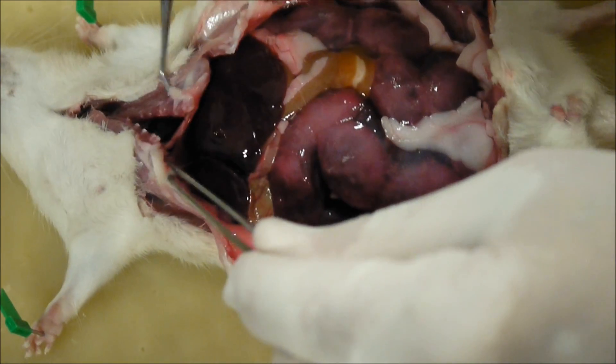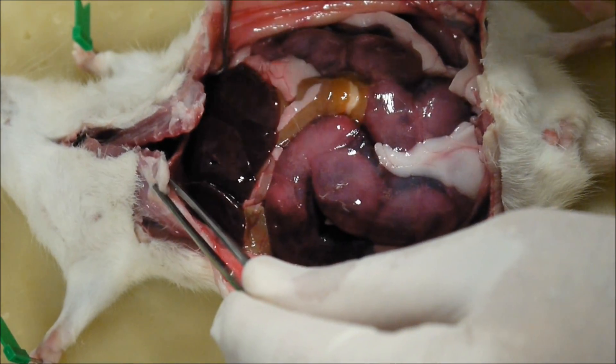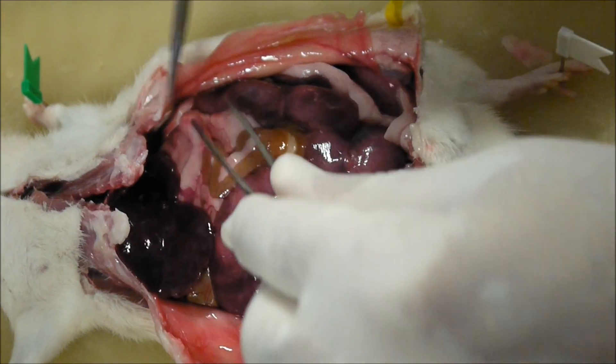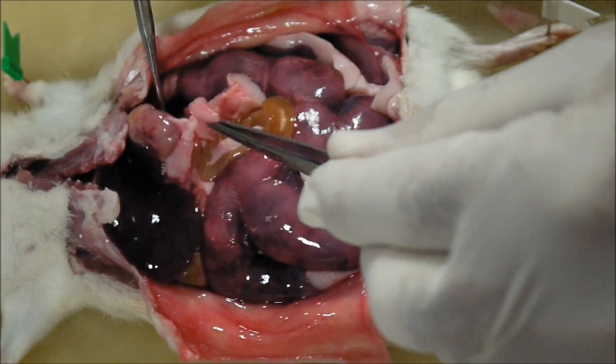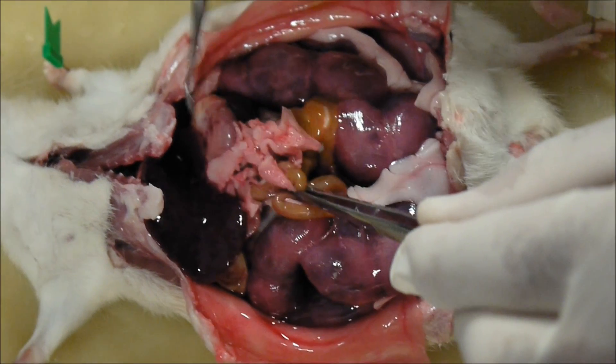Now let's start up here. This dark red organ here is the liver. We can just move that out of the way. And if you move the liver out of the way, you'll find — watch to the left of the liver — you'll find the stomach here. See the stomach? There it is there. That's the stomach.